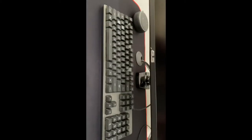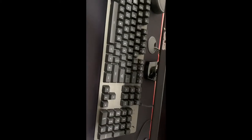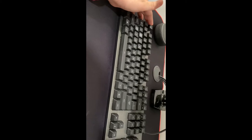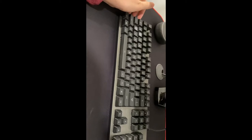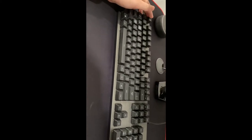Moving on to my keyboard — this is the Logitech G413. It's an older version of a Logitech mechanical keyboard, but honestly for what it's worth it's been good to me. I recently started playing on it more, trying to learn Call of Duty Warzone and get better at it.